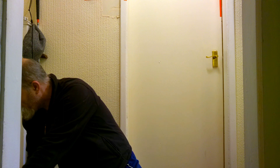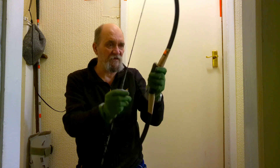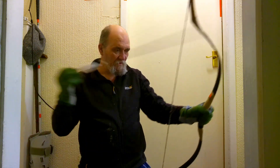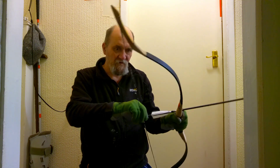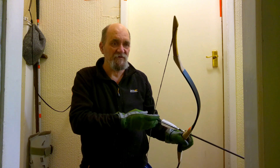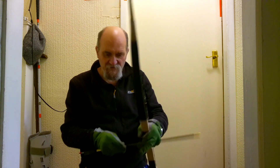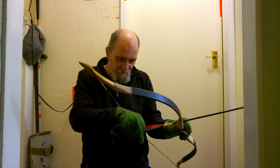Now, this one is a bamboo sinew composite laminate — natural materials. This one, if you start to hold and build in a pause, you will actually start to feel the bow complaining. I'm not going to do it because I don't want to damage the bow — it's quite powerful — but it's a forty-pound draw and it flings these arrows away really, really quickly.